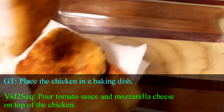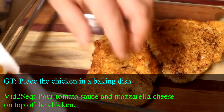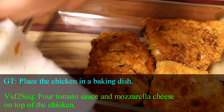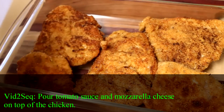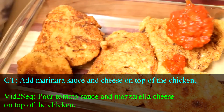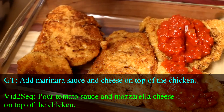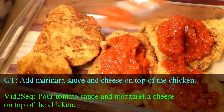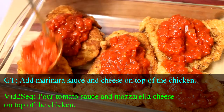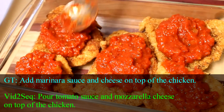Now that all my chicken has been pan fried, I'm going to put this into a glass baking dish — I'm using a 7 by 11 baking dish, but you can use a 9 by 13. Just put your chicken pieces in there and make sure they're not overlapping at all. Then you want to ladle on some marinara sauce onto each one of your chicken parmesans. This is my homemade marinara sauce — it's my spaghetti sauce minus the meat. You could also use jarred spaghetti sauce. Put maybe about a quarter to a half cup of marinara sauce on each chicken parmesan.